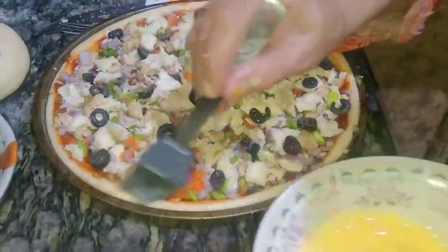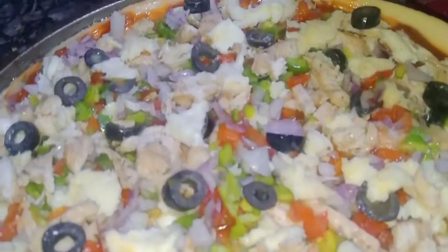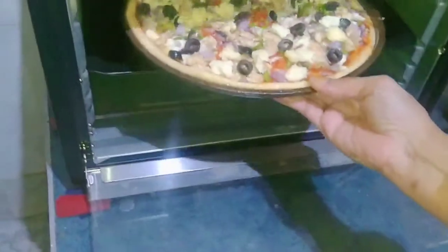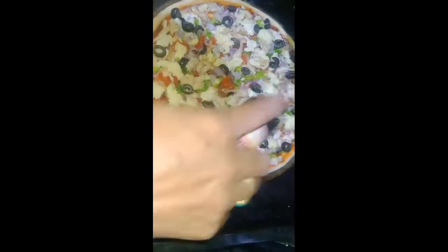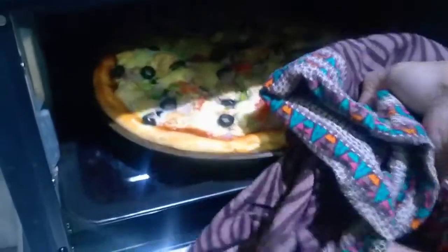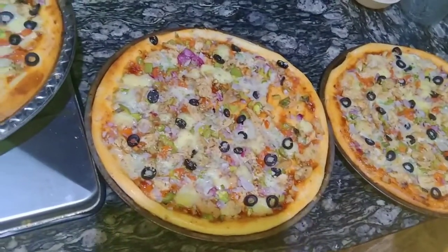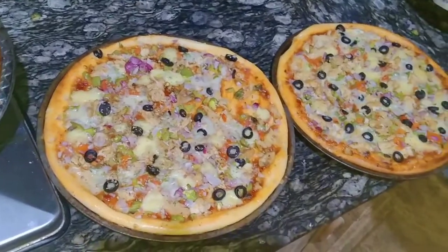The olives are done and now we will do an egg wash. We will finish on the 4th rack of the oven. The oven is preheated to 180 degrees and we will bake for 10 minutes. The oven is done — we can remove the pizza. It looks delicious and smells good. I am hungry!